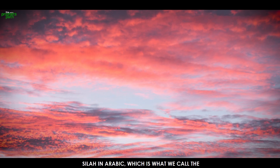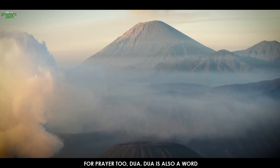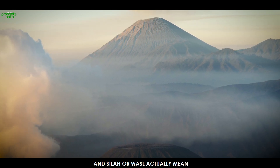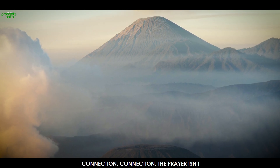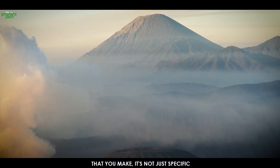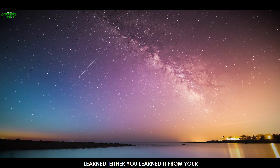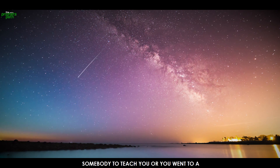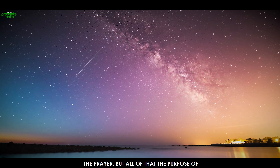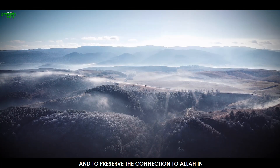The word salah actually comes from 'sila' in Arabic. There's another word for prayer — dua — but Allah specifically uses the term salah. Salah comes from sila and sila, or wasl, actually means connection. The prayer isn't just words you say, isn't just movements that you make, it's not just a step-by-step process. That's the form of the prayer — learned from your parents, Sunday school, or Islamic school. But the purpose of all of that was one thing: to establish and preserve the connection to Allah in the prayer.